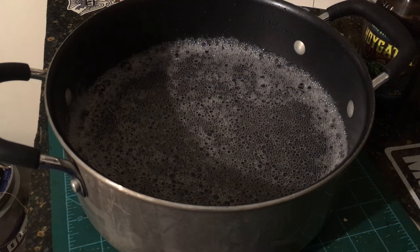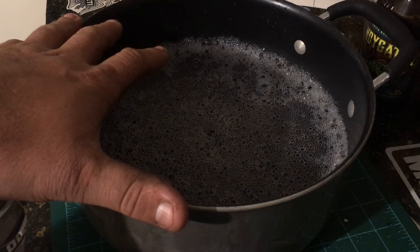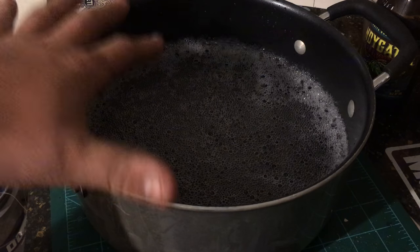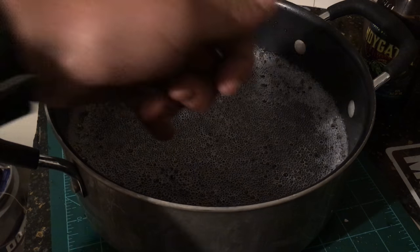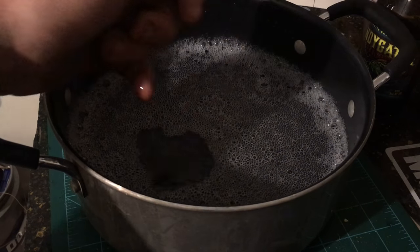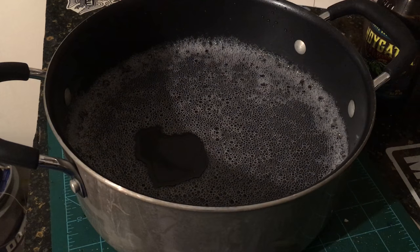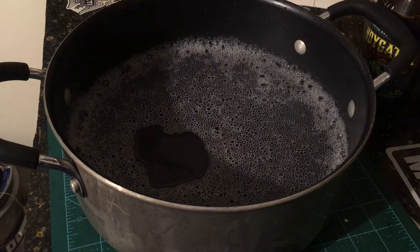We're ready to get started on this. What I got here is just a pot - you can use anything that's big enough to fit your holster in. I use pots a lot and they tend to work pretty good. I've got some kind of lukewarm, soapy water. You don't want it to be scalding hot, but you don't want it to be cold either. That helps break down the fibers in the leather, which is really going to help you with this process because what you're doing is actually stretching the leather around the gun.